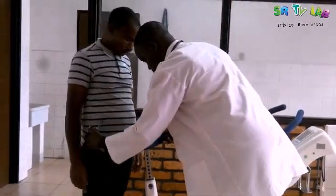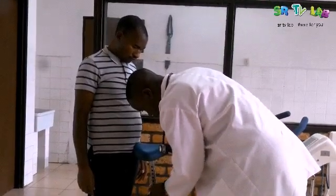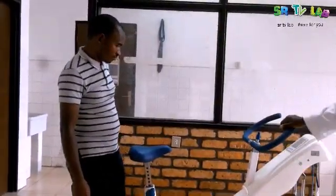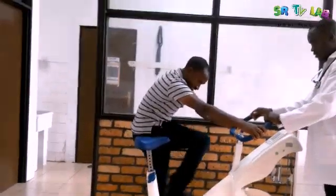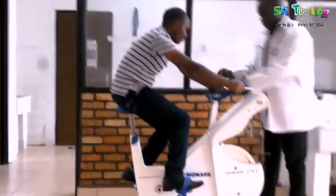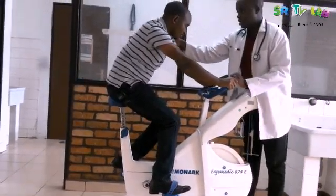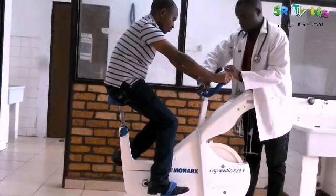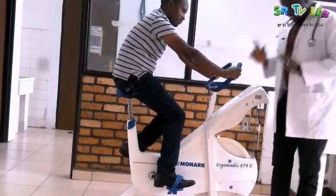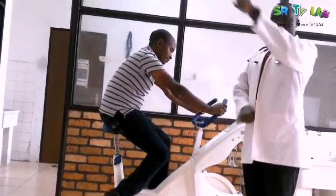This seat has to be at the waist level of our patient. This is the best level. I am also happy to adjust this handle as well, so that our patient will be comfortable to pedal.